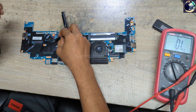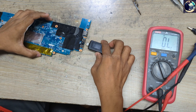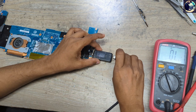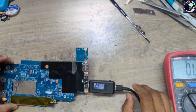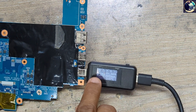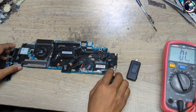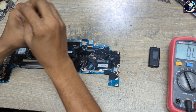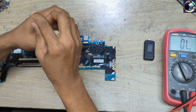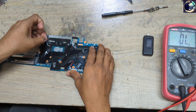Let's remove this CMOS battery first and connect this amp meter, then connect the charger here so I can see if this board is turning on. As you can see it's not turning on and not showing any amps after removing the CMOS battery. So let's open all the stickers one by one so I can easily find out if there is any corrosion, liquid damage, or burning signs.